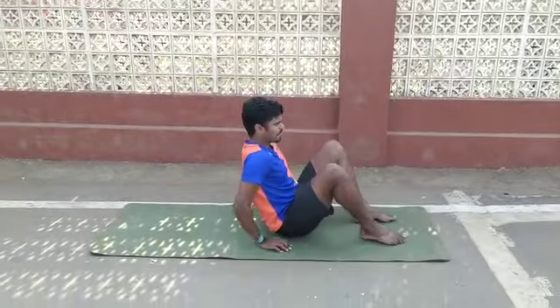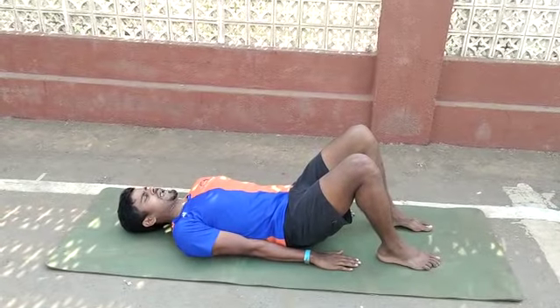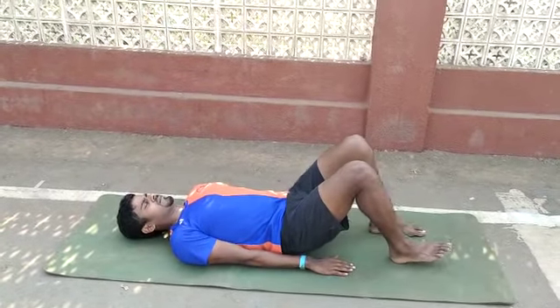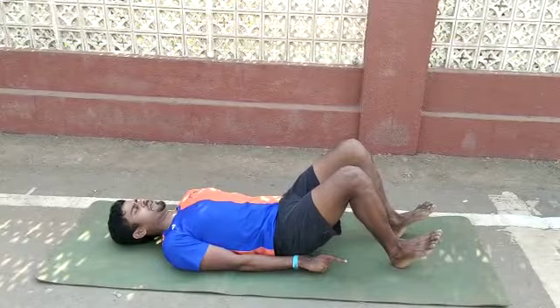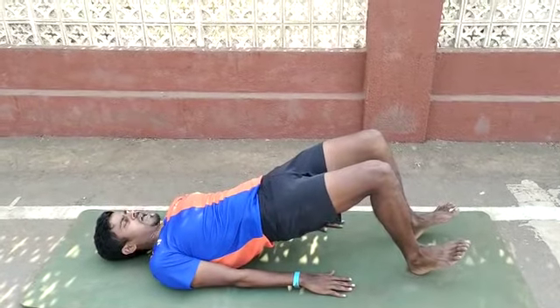Go down to the mat and lie down like this. Keep your feet a little far from your hands. Keep it like this, on your heel — on your heel — and now lift it, lift it as much as possible.